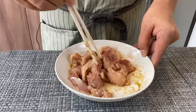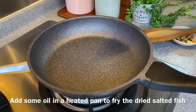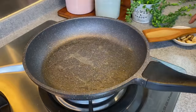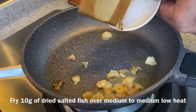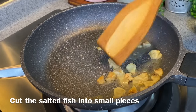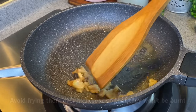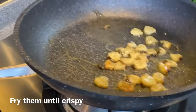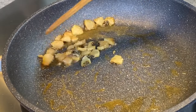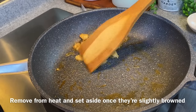We will now proceed to fry the salted fish. Heat up a pan and add in a suitable amount of oil. At medium to medium low heat, we will fry 10 grams of dried salted fish, sliced into small pieces. Don't turn the heat up too high, otherwise you will burn them quite easily. You just want them to turn a little bit crispy and get the maximum flavour out. Once they have slightly browned, remove them from the oil and set them aside.